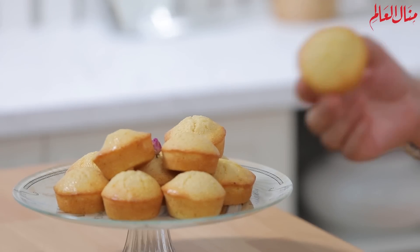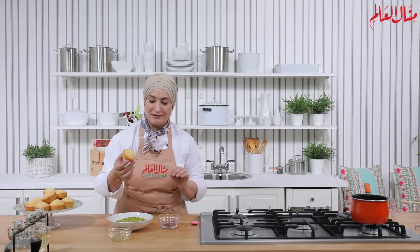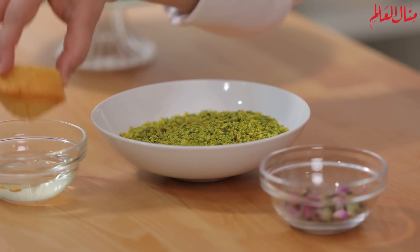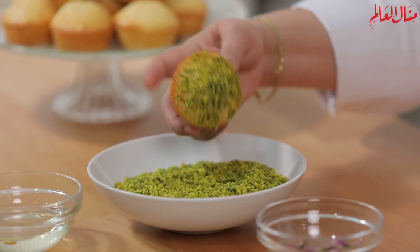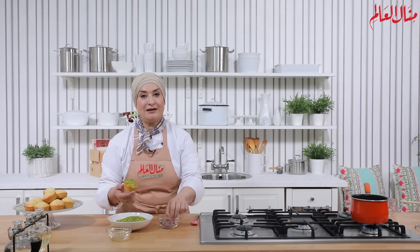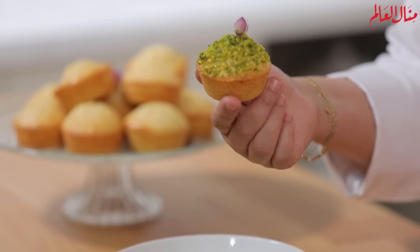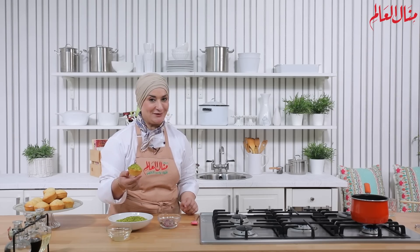نطلع البسبوسة من الفرن، وبس تهدى شوي وما تكونش سخنة كتير، ممكن نمسكها بالإيد ونحطها في القطر أو الشيرة. وعلى طول نضيف طبقة من الفستق الحلبي، أو أي نوع من المكسرات، أو جوز الهند. وصفة كتير بسيطة وسهلة، أتمنى تجربوا.